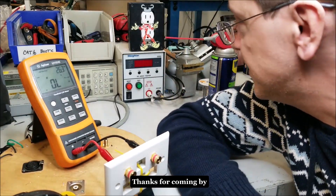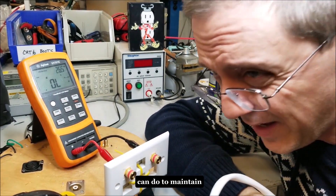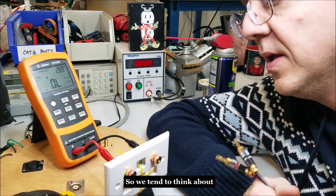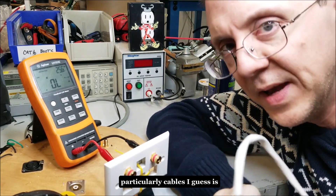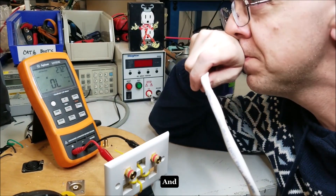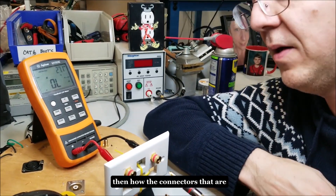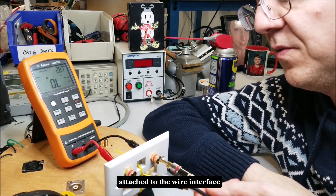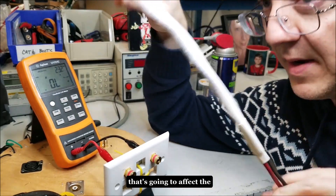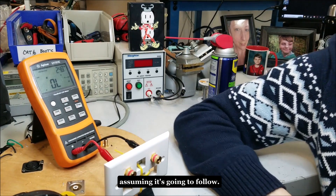Hey there, fellow junkies. Thanks for coming by my workstation. Jason wanted me to talk a little bit about some things you can do to maintain your system, and also a little bit about connectivity. When you think about cables, you think about the cable itself and what specs it has. But it's really important to also think about how the connectors are attached to the wire and then how those connectors interface with the posts that you have, because this is going to give you different results and affect the actual performance of the cable.